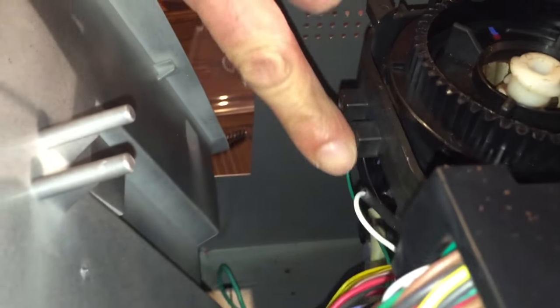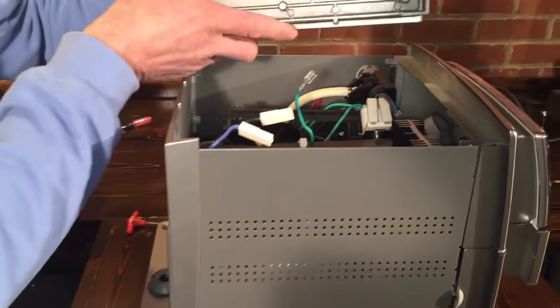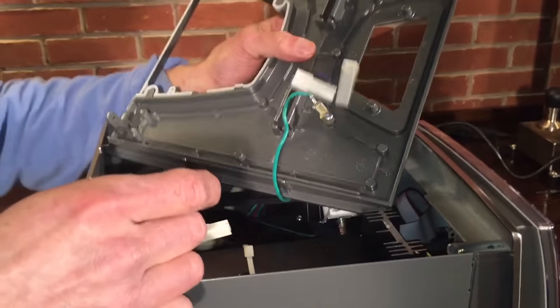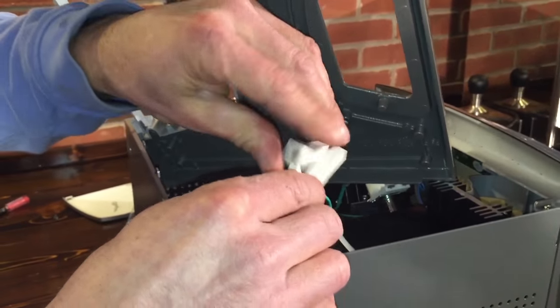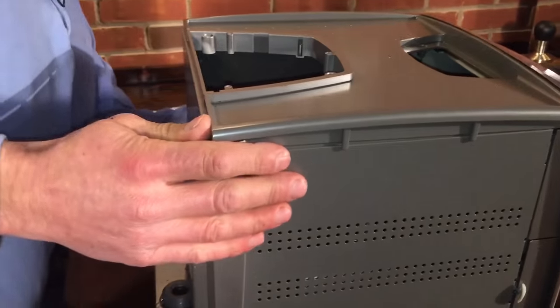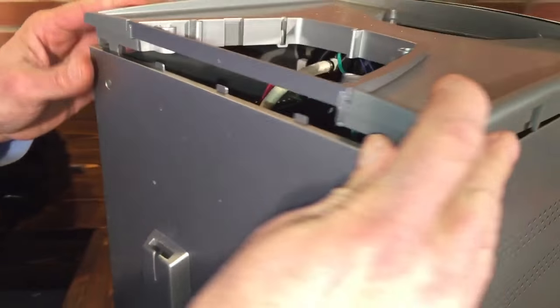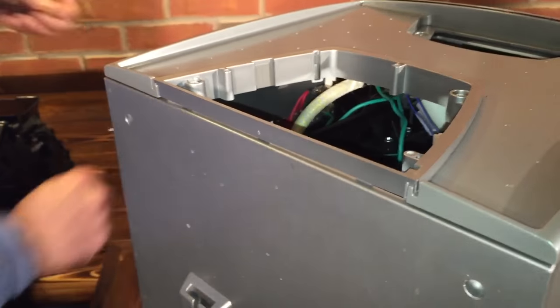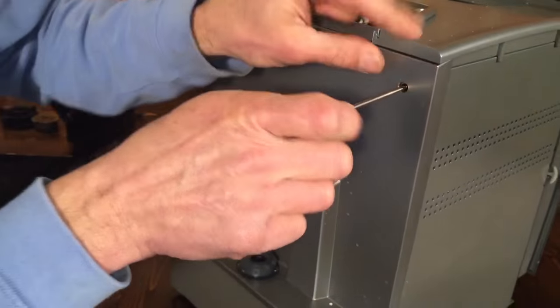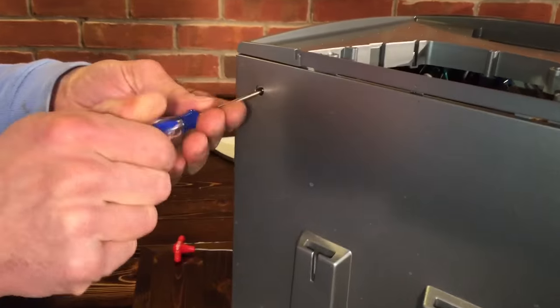I'm going to put the machine back together now. These tabs have to go into those holes there — get that down, raise this up, and just slide right in. Get the top on. The green wire only goes one spot, but the other two can go either way. Make sure it all slides in properly. These three tabs go inside. Put the two screws in — and you can see now why I want to use a little screwdriver. You don't want to crank those down hard at all; just snug them in there.